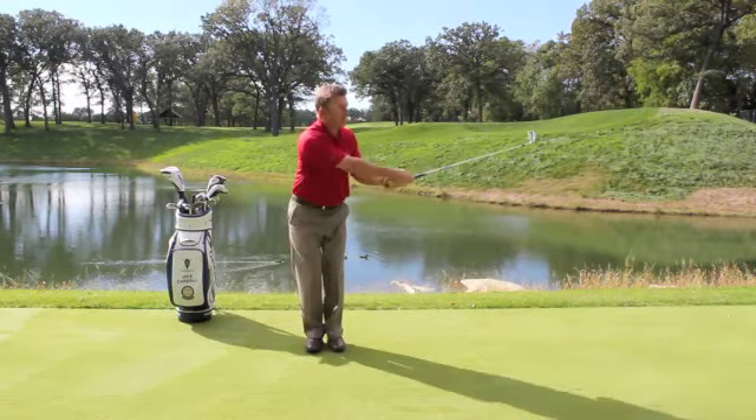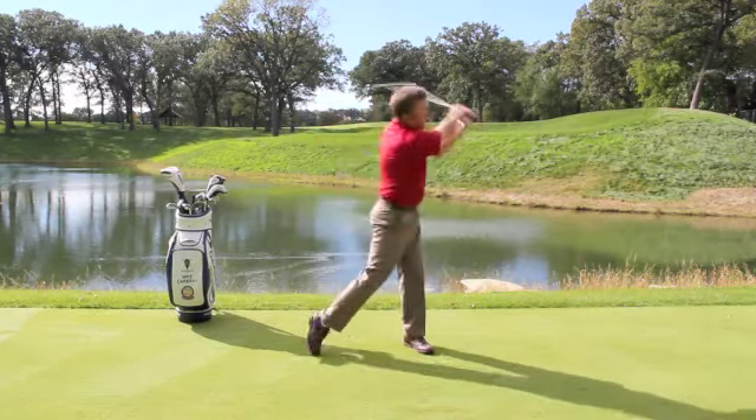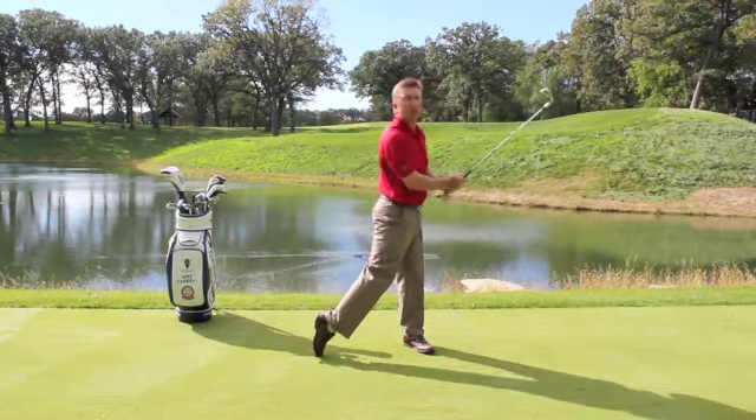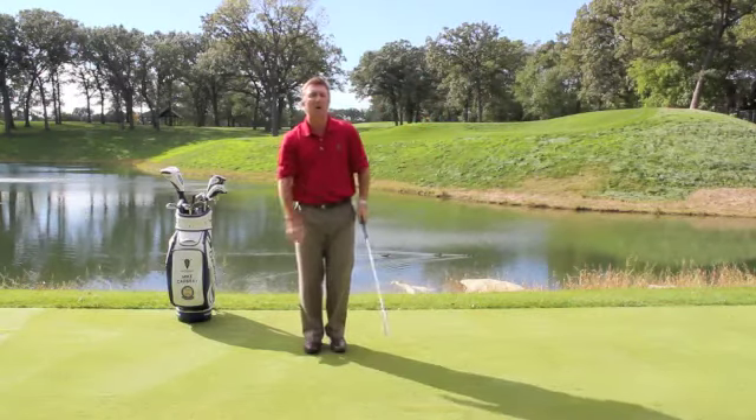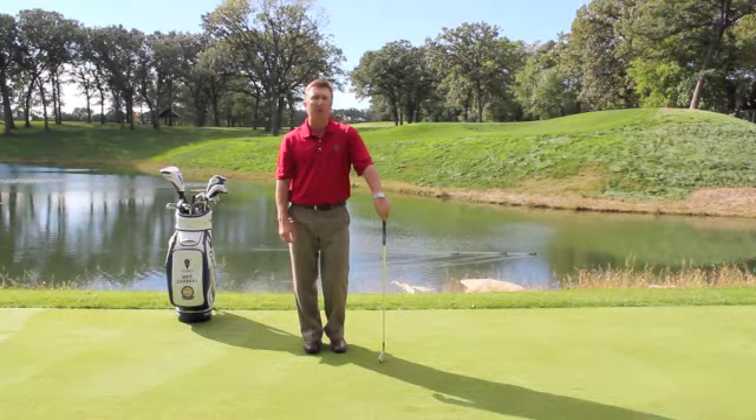This gets the feeling of upper body moving back, lower body starting the downswing, and then swinging through. Step change of direction — it's a great warm-up exercise to help you cure your slice.